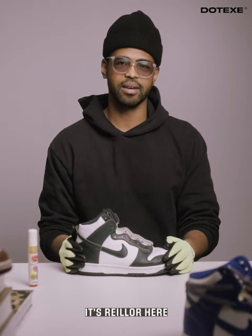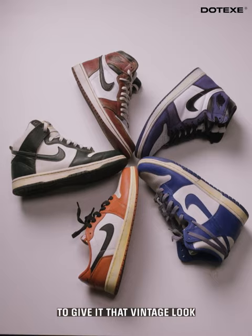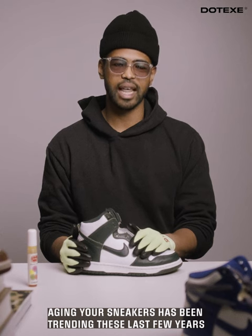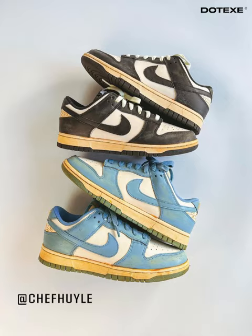Hey friends, it's Rayler here and today I'm gonna show you how to quickly age your sneakers to give it that vintage look. Aging your sneakers has been trending the last few years, popularized by creators like Andy C, Filthy and Chef Huel.